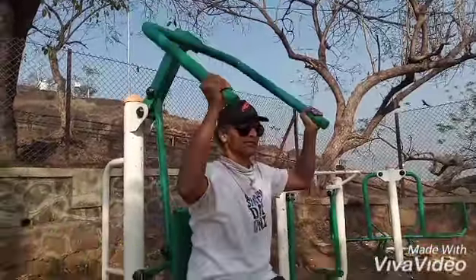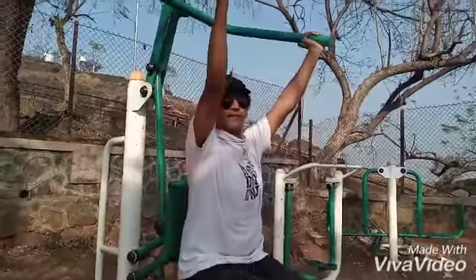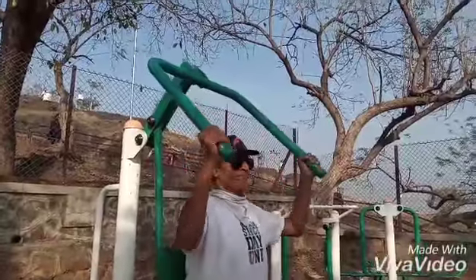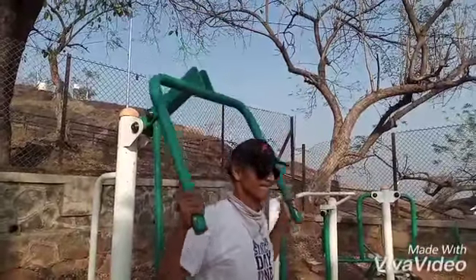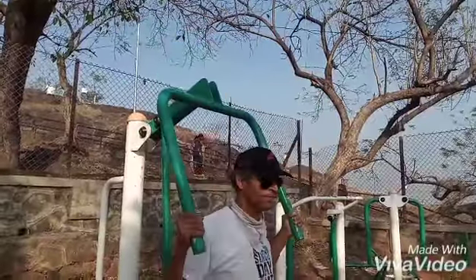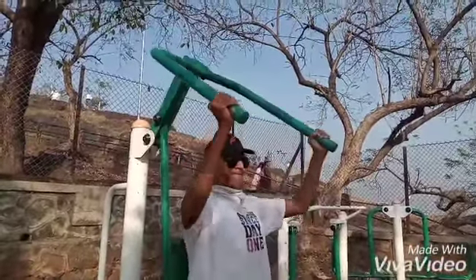Just take it up to whatever point you can, and lift up again. Let me see if I can do it 5-6 times: 1, 2, 3, 4, 5.